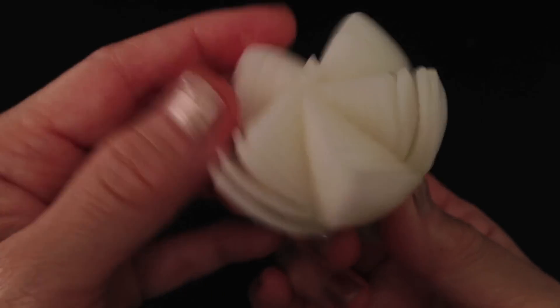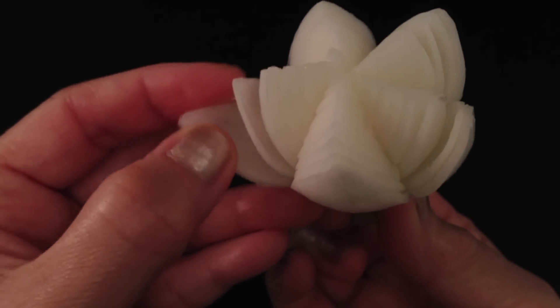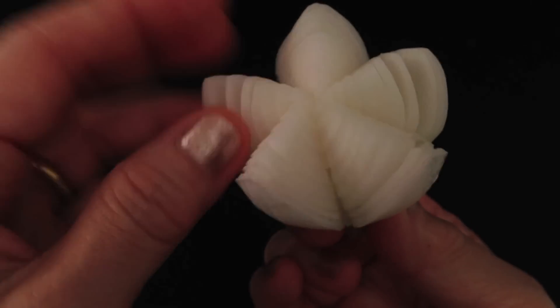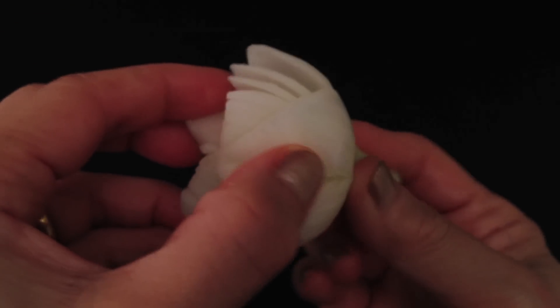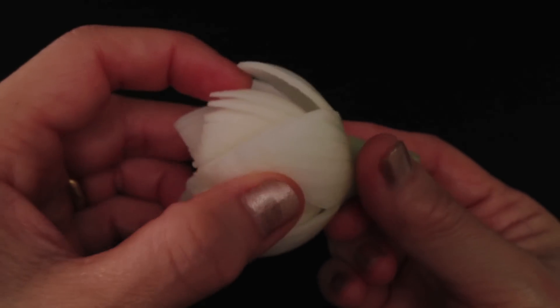Use your thumb to work on the three to four outer layers. Then gently separate the layers by pulling them apart.